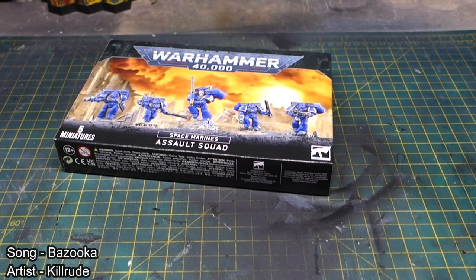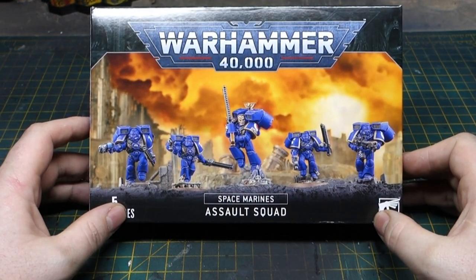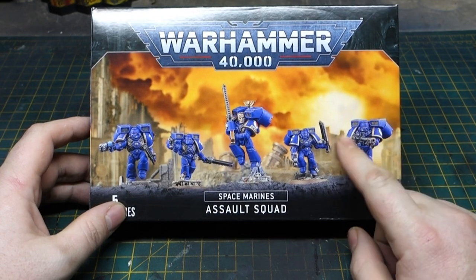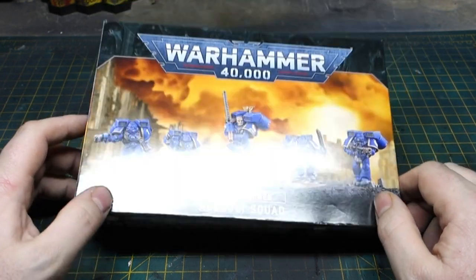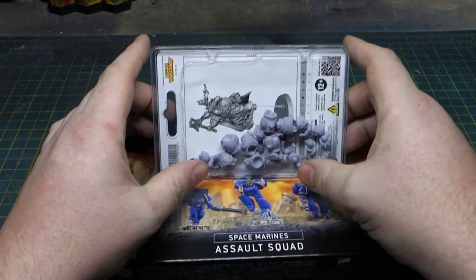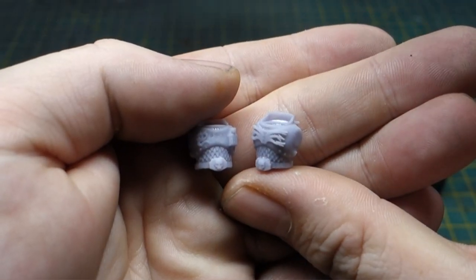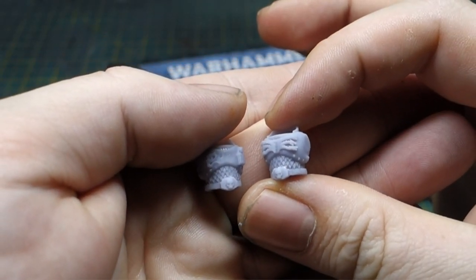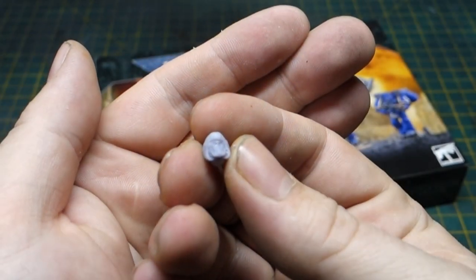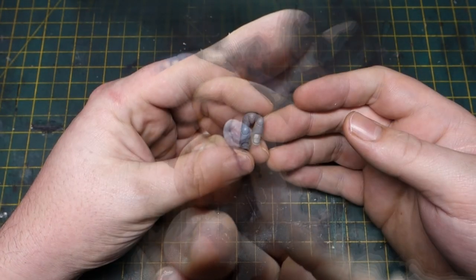To start off my Alpha Legion build, I've grabbed myself a box of Assault Squads — you guys can see the box, I'll let you read it and determine your own way of saying this. I've also 3D printed myself some Hydra Marines from 3D Cult. I'll leave the link below in the description for where you can find these 3D prints.